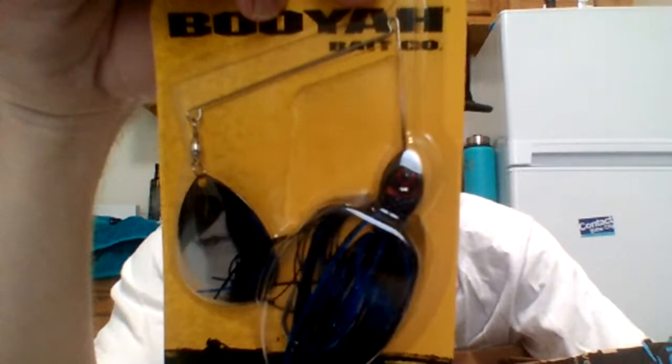Then I got the Moon Talker three-quarter-ounce spinnerbait — red eye, black and blue. Very cool spinnerbait right there — I'm pretty sure you could slay fish on this. But I'm not very versed in baits like this because I'm new to fishing artificial lures, so I've never actually really fished spinnerbaits. But it looks like a good one at least.